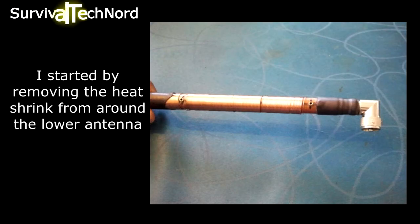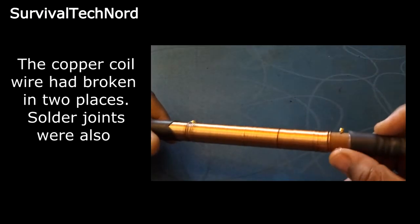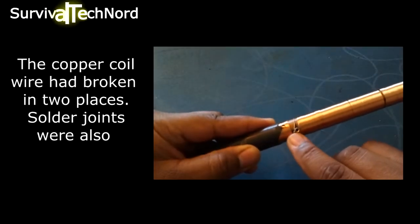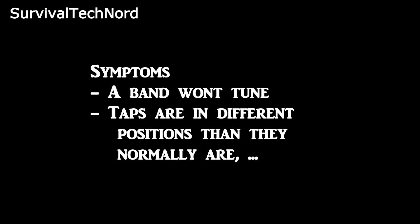I started by removing the heat shrink from around the antenna. Once I did that, I could immediately identify the problem. The copper coil wire was broken in two places and had also come off the tuning taps in two places where the solder joints were broken. Once I found the broken coil wire and the two solder joints, I was able to understand why I was only able to tune 21MHz and above.